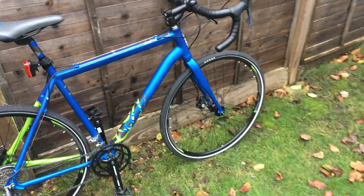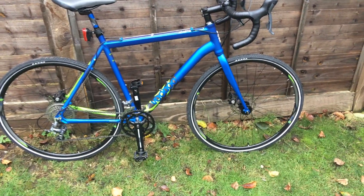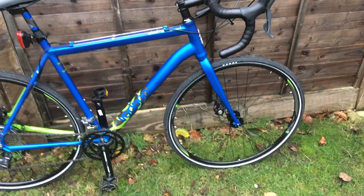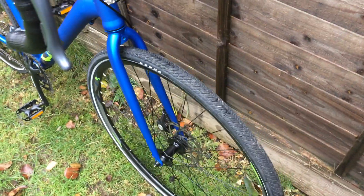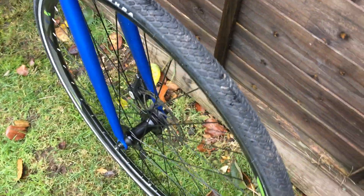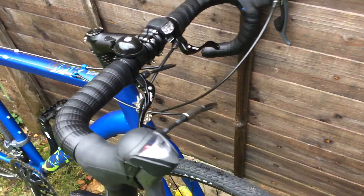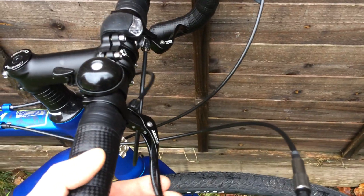This bike belongs to a friend of mine from work and he asked me to do some service and upgrade a couple of things. The bike has fitted security skewers like this one, which are very nice. They prevent the wheels being stolen when you're parking somewhere.